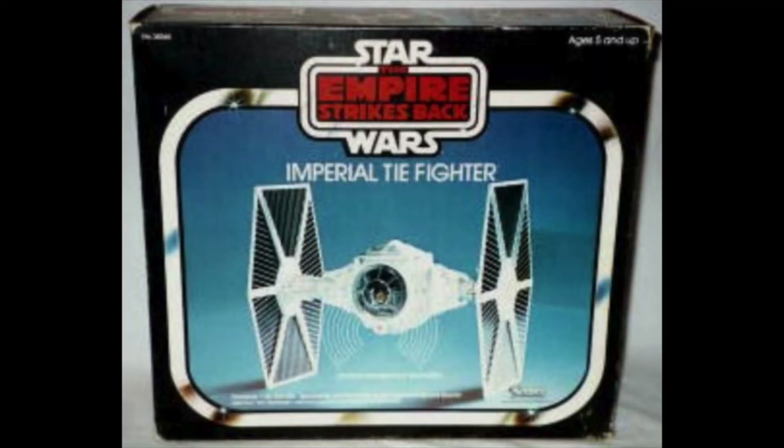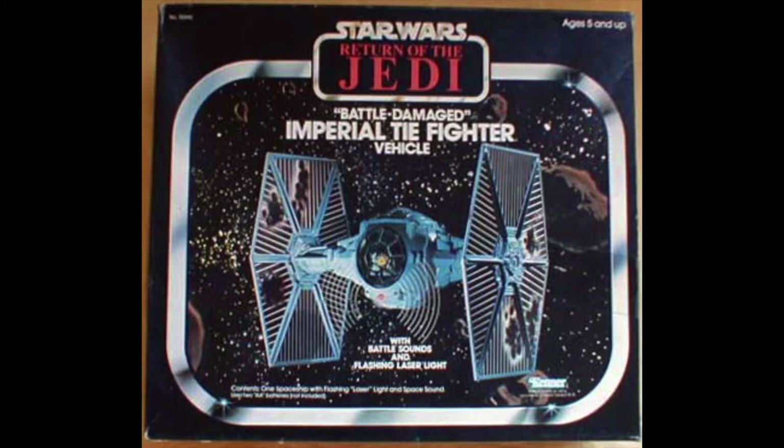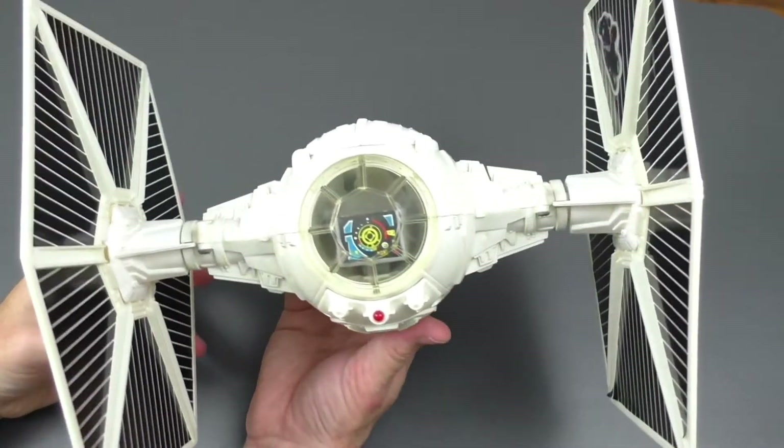In 1980, the item was issued in an entirely new box. It featured the same photo but boasted the then-new Empire Strikes Back logo. Then in 1983, Kenner freshened the TIE Fighter by molding it in blue rather than white plastic and packaging it with several Battle Damage stickers. The Battle Damage TIE Fighter was released only in a Return of the Jedi box.